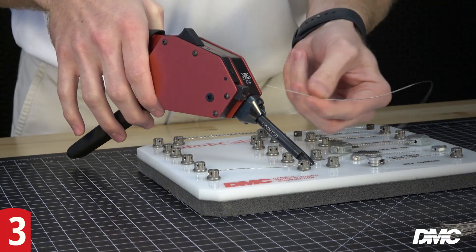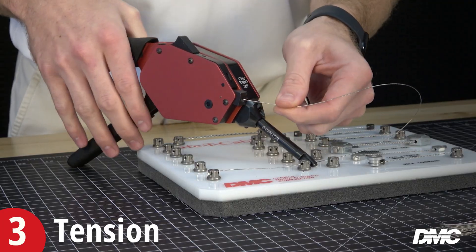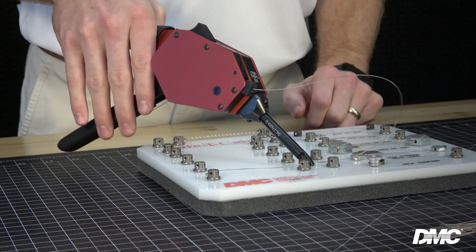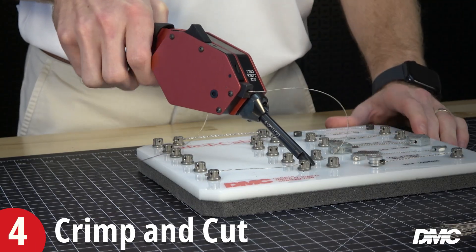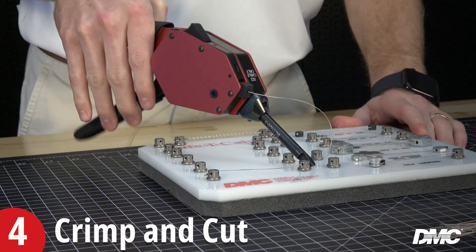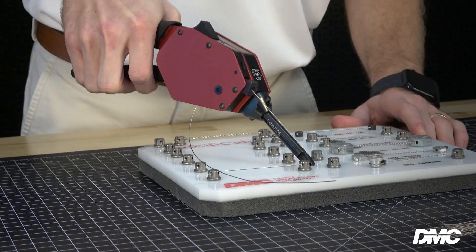Next, insert the cable into the cable entrance on the tool and cycle the handles to tension the cable. When the ferrule is firmly against the fastener, swiftly close the handles to crimp the ferrule and cut the cable. It is important in the final stroke to hold the tool steady and perpendicular to the cable while assuring that the full stroke is used to provide consistent tensioning of the cable.